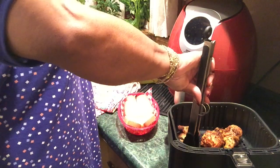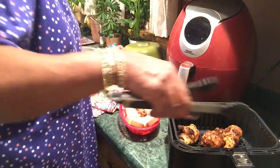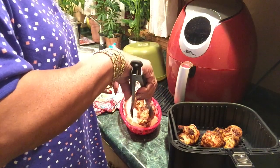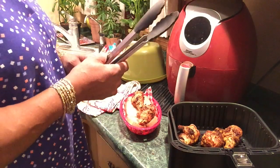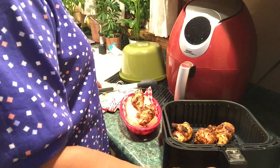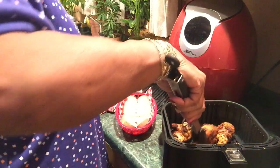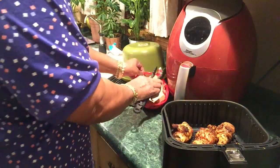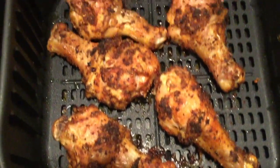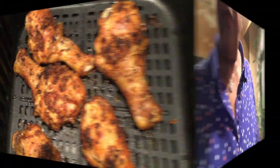Look at that — they're browned on both sides. I cooked them for about 24 to 25 minutes, whatever that preset was. Look at the naked chicken legs, seasoned with mustard and my special seasoning blend. They're going to be spicy!